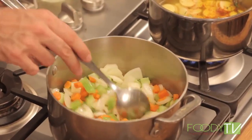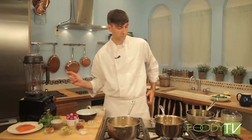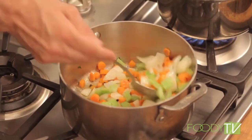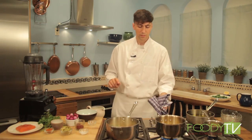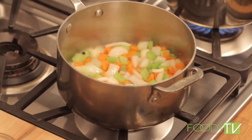Now that our vegetables have cooked down, we can go ahead and add our white wine. We want to let the white wine reduce by about half to take out that raw quality and let the alcohol reduce out. Ultimately, the wine will bring a nice sweetness and a little bit of acidity to the nage.